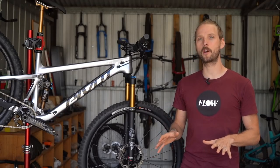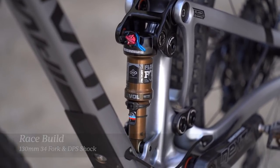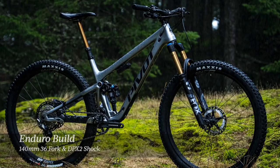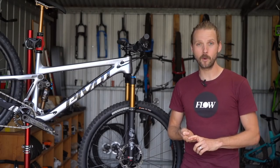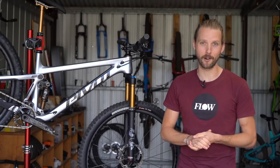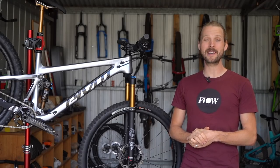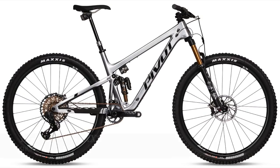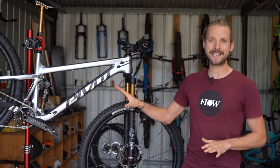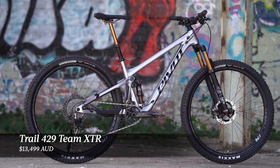Pivot will be offering the Trail 429 in a race build with a 130mm travel Fox 34 fork and a Float DPS shock. With race and enduro builds, live valve and carbon wheel upgrade options, there's a total of 20 different spec options available. Pricing starts at $8,499 for the Race XT build and goes up to $18,999 Australian dollars for the Team XX1 AXS Live build. The bike I've been testing is the Team XTR build, retailing at $13,499 Australian dollars.